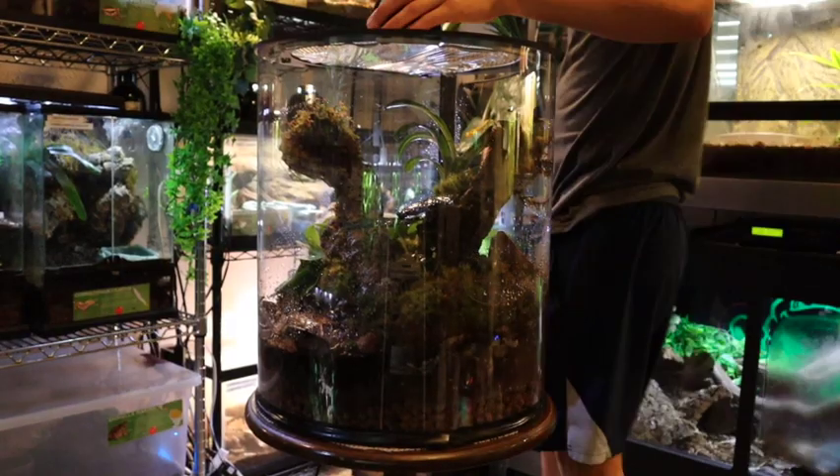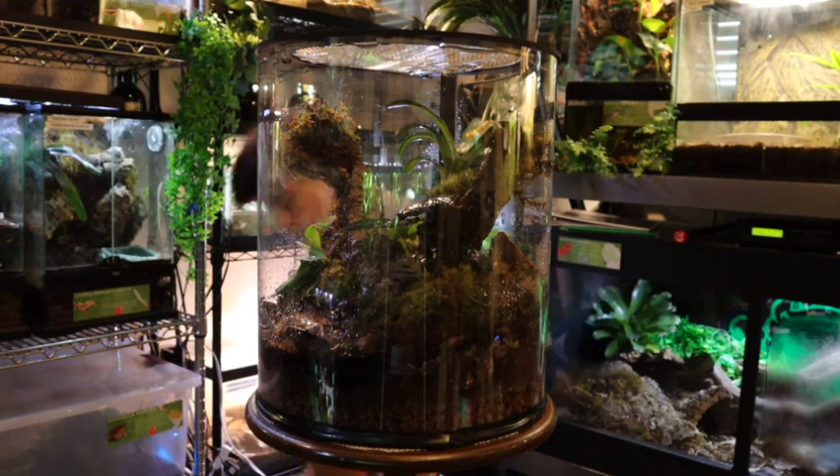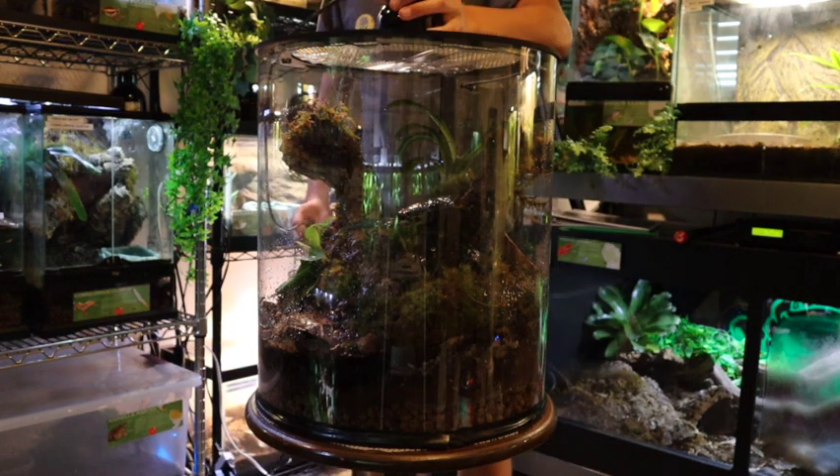To light this enclosure I'm going to be using a nano dome and an LED bulb to create a more spotlight effect.